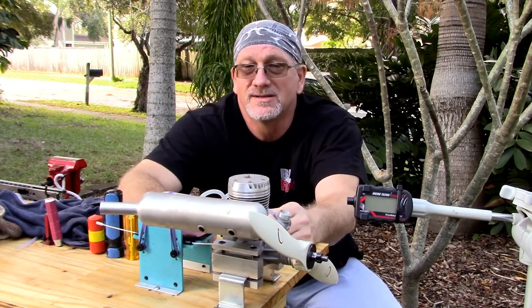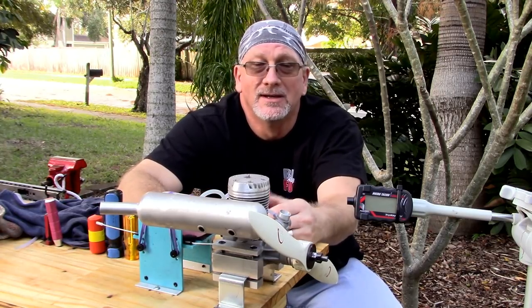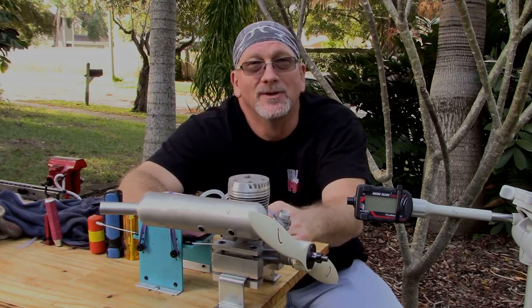The engine runs. I don't know if it just needs more break-in or just a little bit more of my time playing with it, but anyway, pretty decent-looking engine, and it ran all right, so we'll keep playing with it.